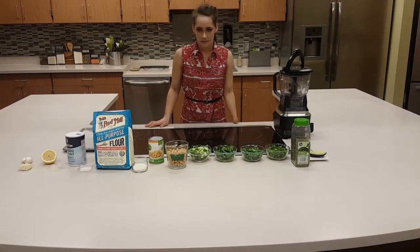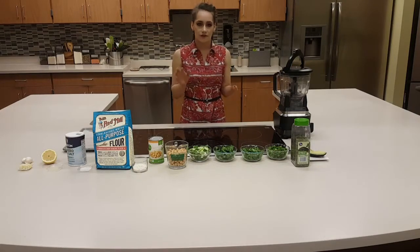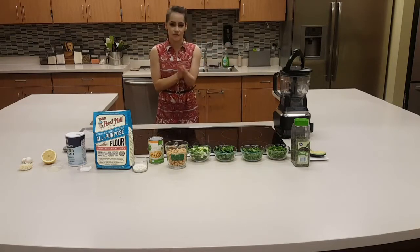As with any recipe or anytime you cook, you really need to practice safe handling and sanitation skills. So what I'm going to begin doing is washing my hands for at least 30 seconds in as hot water as we can possibly stand, just to kill the bacteria.